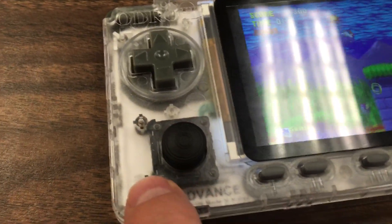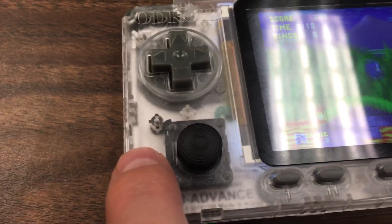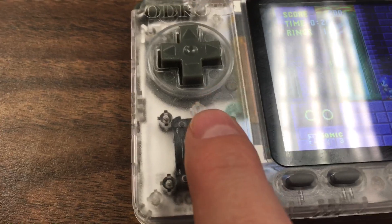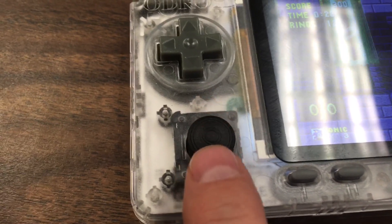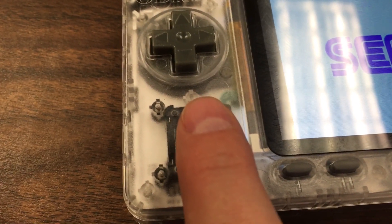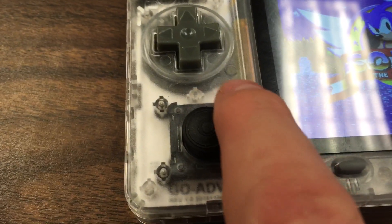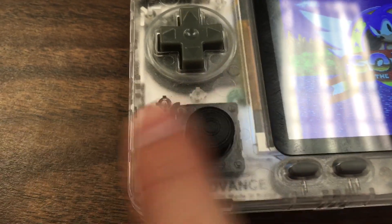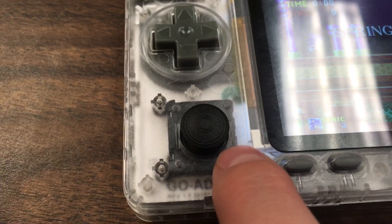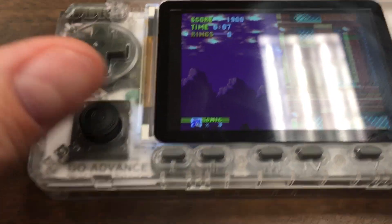My complaint about the analog stick is that there are only two screws. You're encouraged not to tighten them too tight or you'll break the plastic, but if you don't tighten them enough the joystick wobbles in and out. I would have preferred three screws — two on one side and one on the other — to better stabilize it.